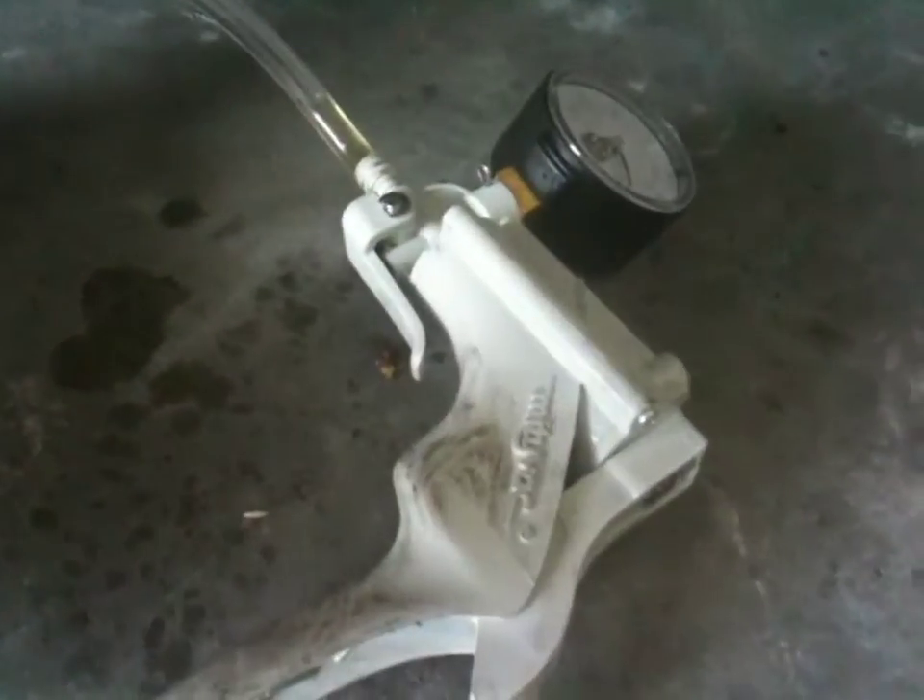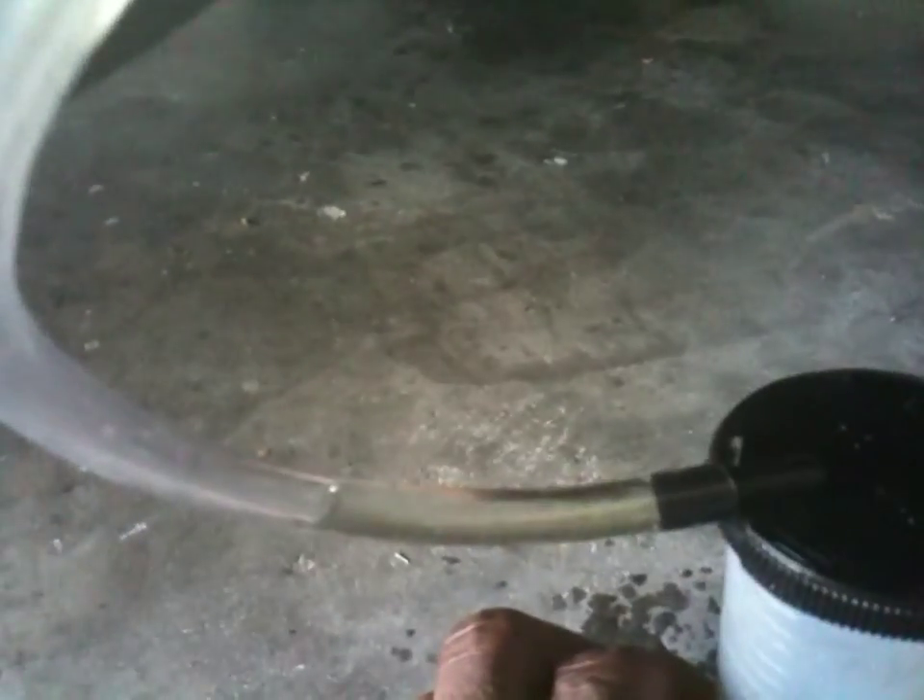As you can see, I've pumped it to where the fluid is clear now — I've gotten all the impurities out. Got one more tire to go and that should be it.